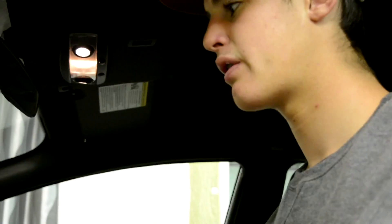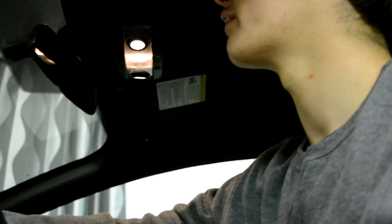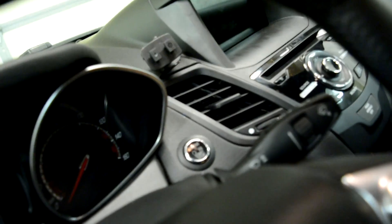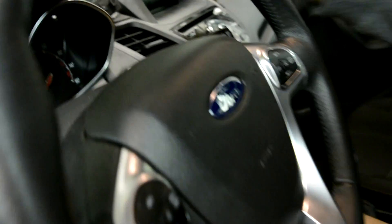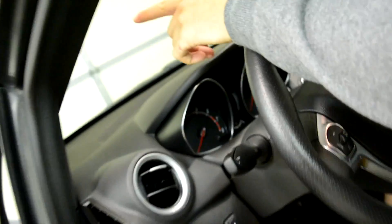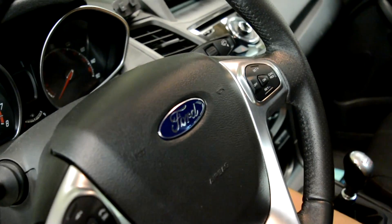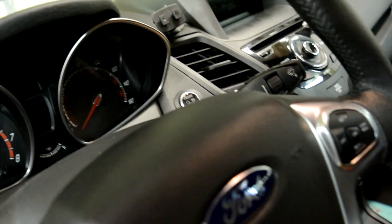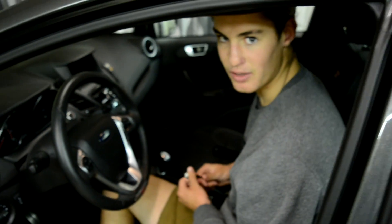Next thing you want to do is mount your access port. I have put mine right here, and you can put it in many other places. You can mount it on your windscreen or right here, but I recommend putting it there. With the stock double-sided tape, it's crap and it'll fall off in the first week, so just buy some double-sided 3M tape on Amazon and it'll last forever.